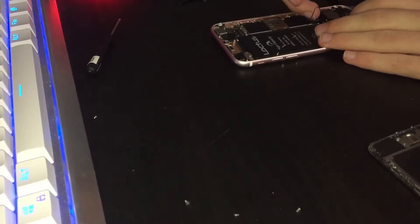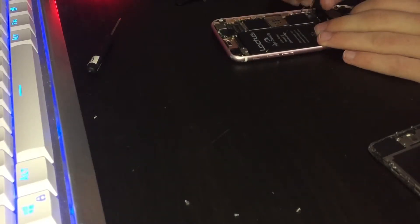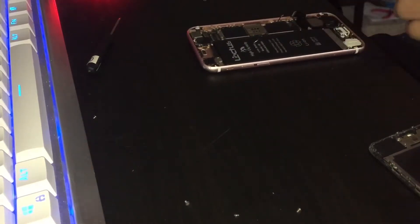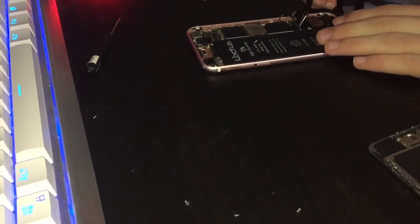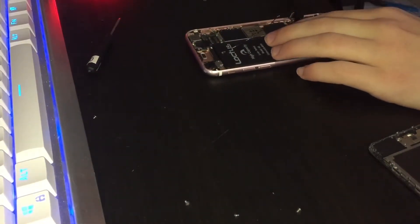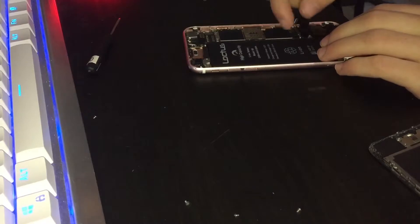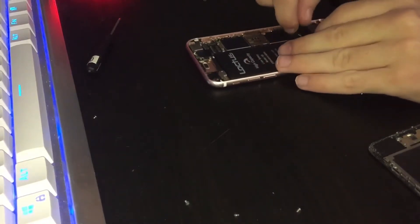I should have unplugged the battery before I did that. Oh well — I don't think that would actually do anything. First thing, let's route this cable right here, because it's supposed to be going on top of everything.